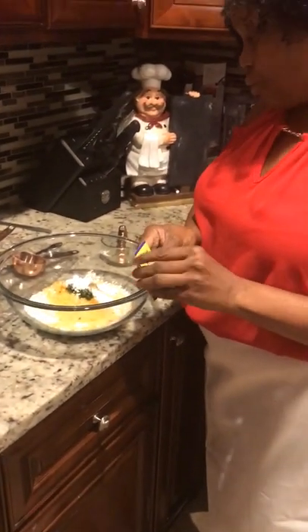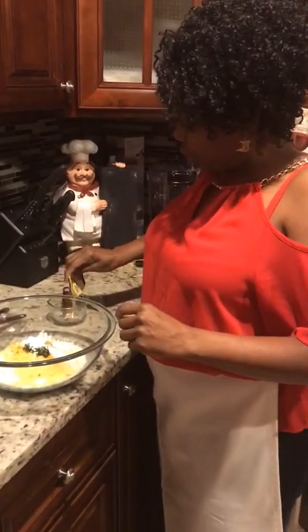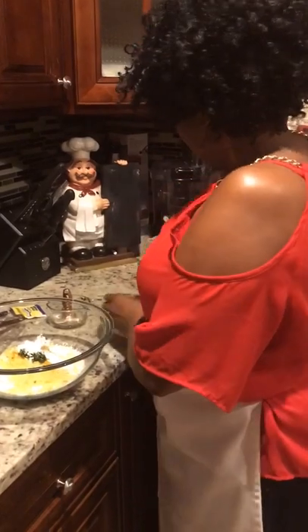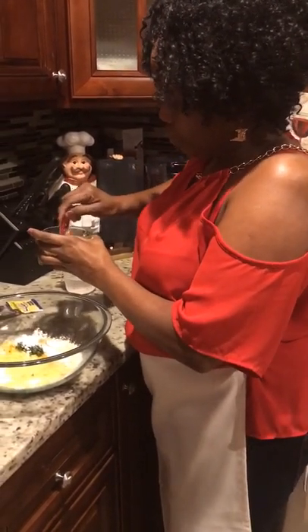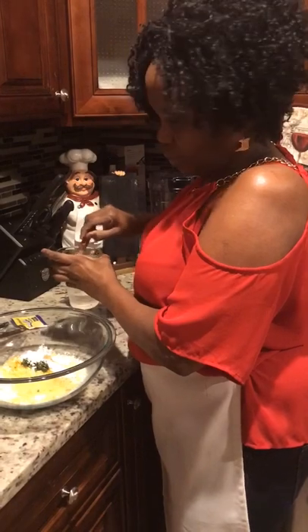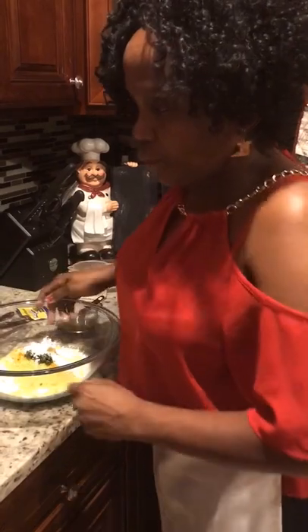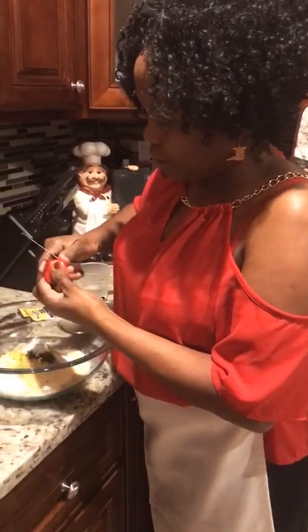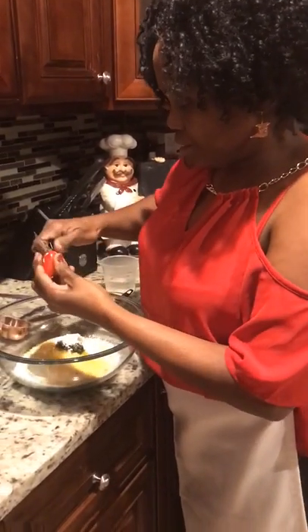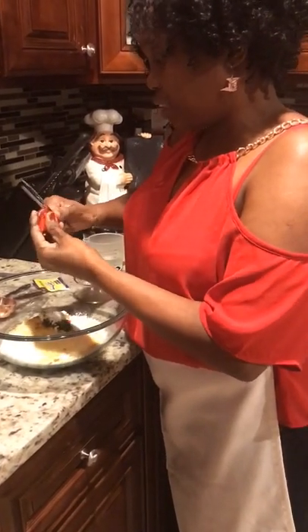I'm going to use about three-quarter of a packet of yeast and dissolve it into some warm water. Get some warm water, dissolve it, and just give it a little stir. I have the Congo pepper — I'm just going to cut the pepper into little pieces. You can chop it up, but I'm just going to cut it into small pieces with my knife.